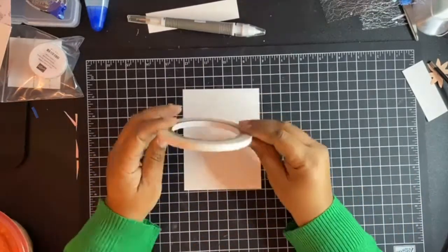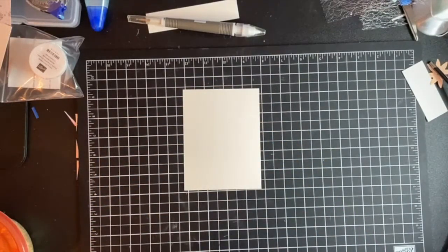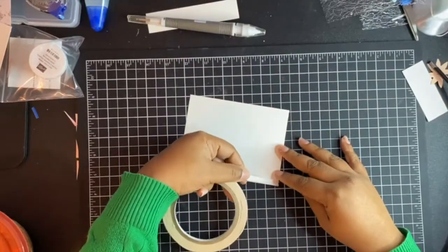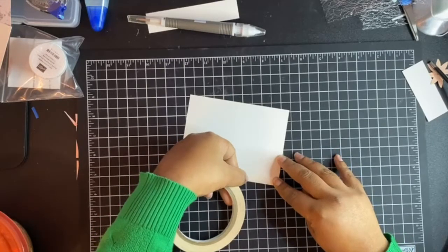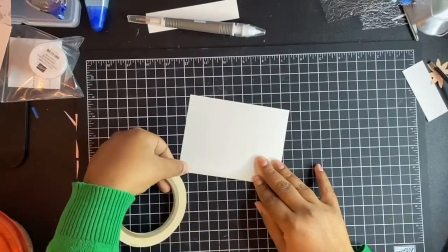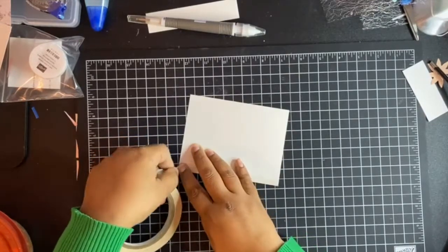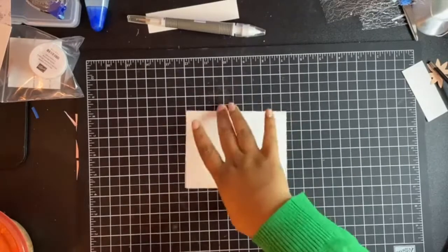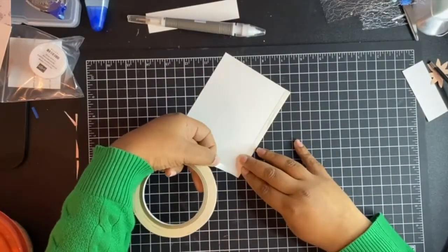So the first way is using Tear and Tape, which is always a fun way of using this. I like to do it one at a time — I don't try to do it all at once. You can, but let's give that way a try.